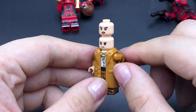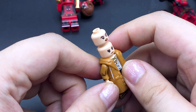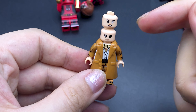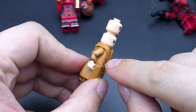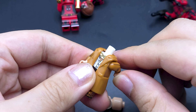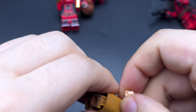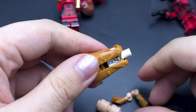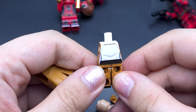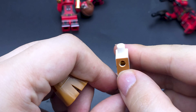Next up we have Cassandra, and her figure is a little bit off because they used a white torso, which makes sense for the shirt area, but this jacket piece is one of those hard plastic pieces that can only be put on or taken off by removing the head and arms. The white is showing through, and she does have some extra printing underneath the jacket — but it's slightly off-center. You're not going to see that, but it still feels wasted.